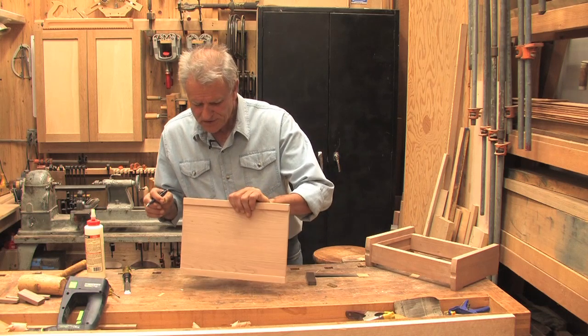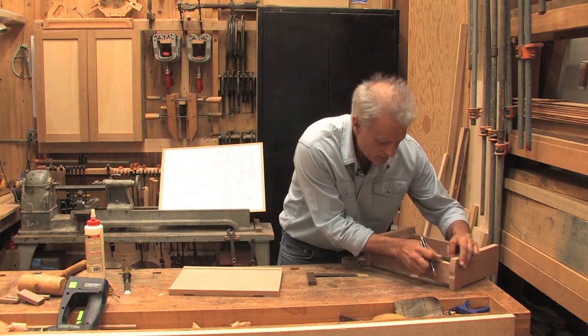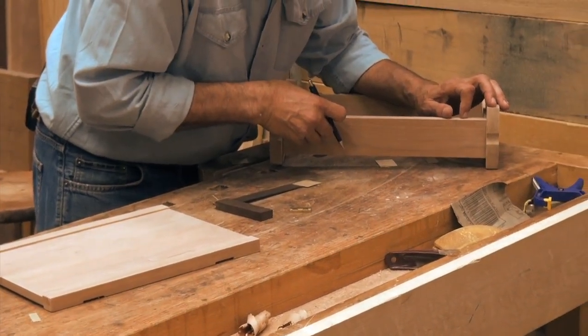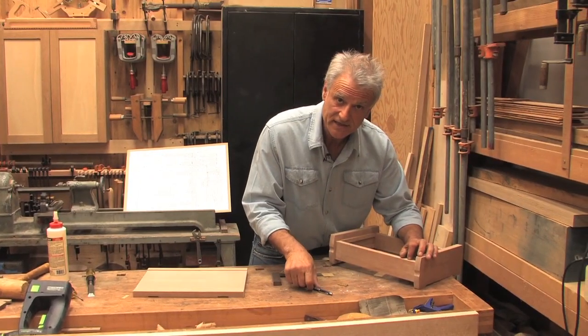I will also do this to the other side, making a mark on this side and on this side. And now I can start chiseling it in.